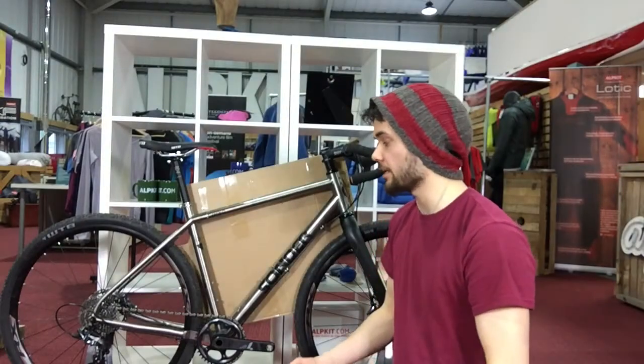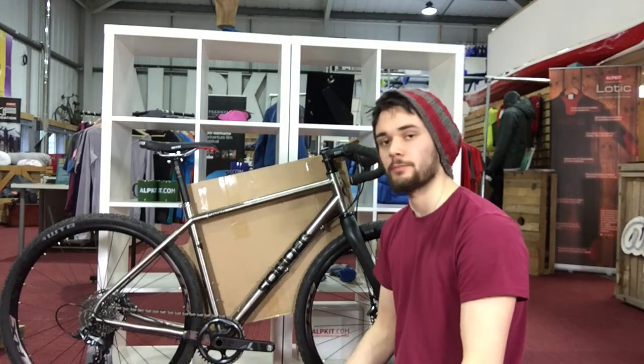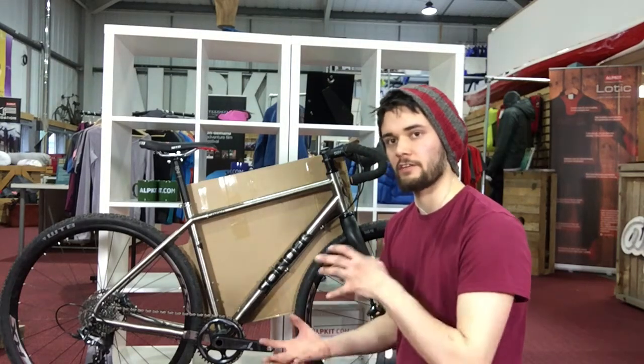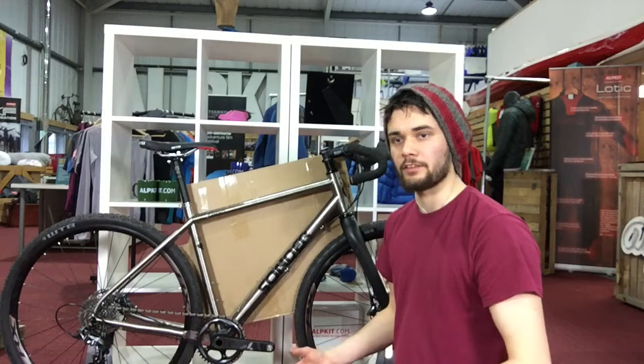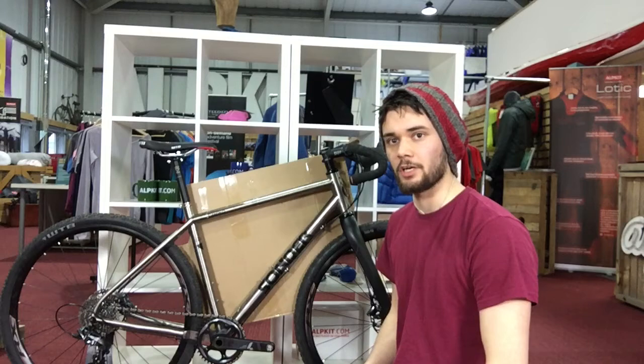In this video, I'm going to go through making a template for one of our Stingray custom frame bags. These are the bags that we do for people that want the perfect fit for their bike. If you want a bag that's exactly right to do what you want it to do, get a Stingray — it's just the best way to go about it.